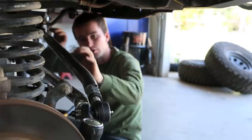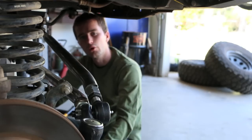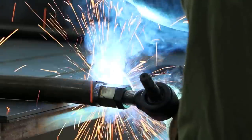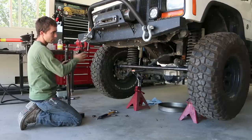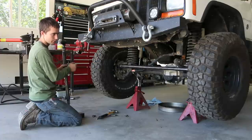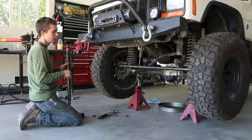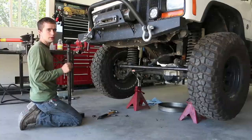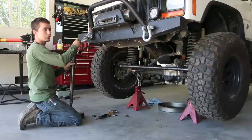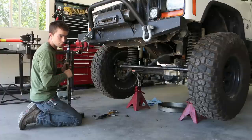Now we're ready to take our drag link off, weld it solid on the bench, and reinstall everything. Then we can begin setting our toe, which is the alignment. We have the tires back on and we're doing that for approximate alignment purposes — just pulling measurements off the front and back of the tire, making them just barely toed in about 1/16 or so. Matt has a good video on do-it-yourself alignment, so check that out. Right now I'm just installing the boot on the tie rod end of the drag link. Now that the drag link is welded up, we're ready to install.